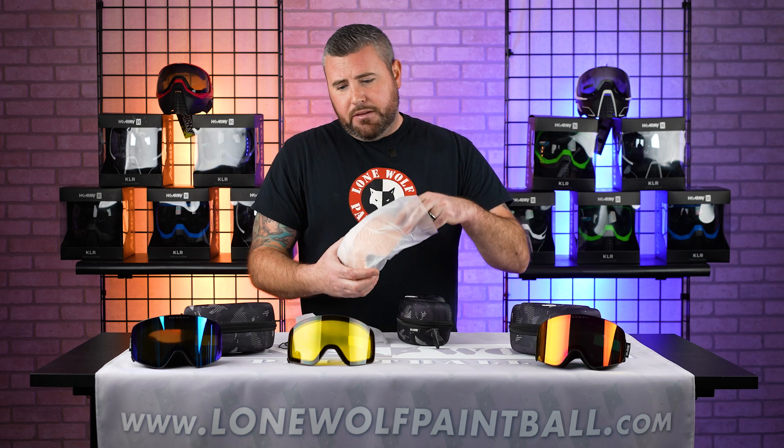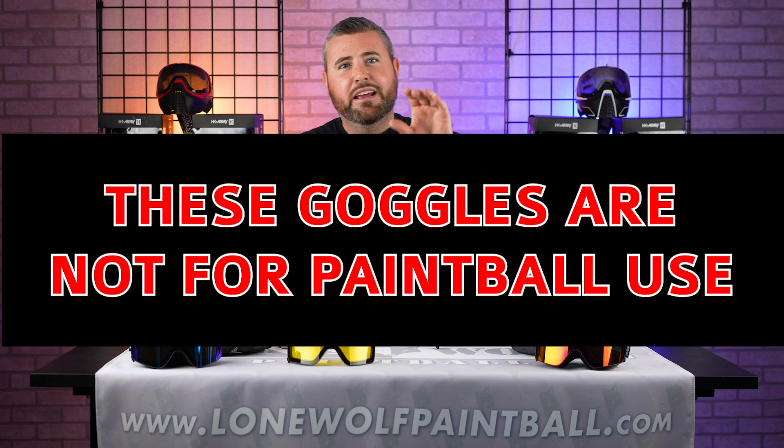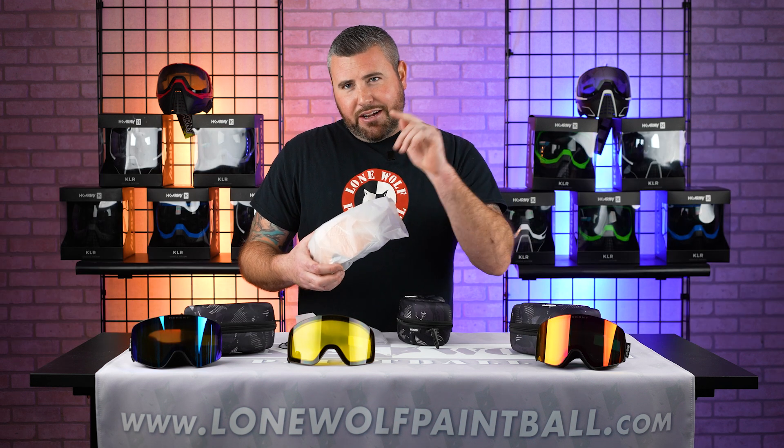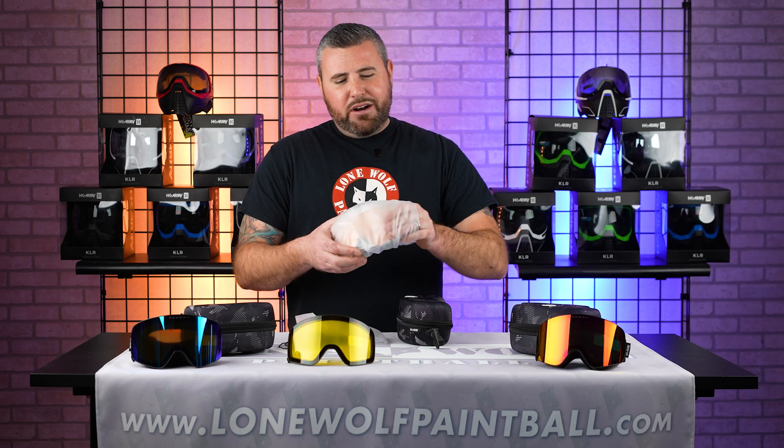Can I wear them for paintball? You cannot — disclaimer will be put on the screen. These are not for paintball use. They are not paintball rated. That's a great question — might as well address it right off the bat.